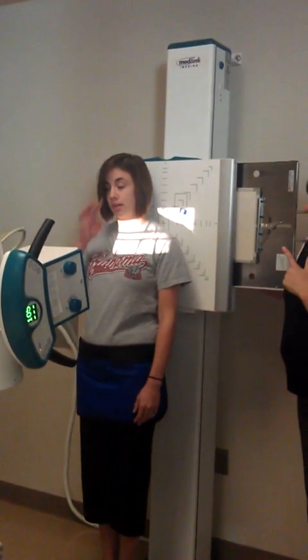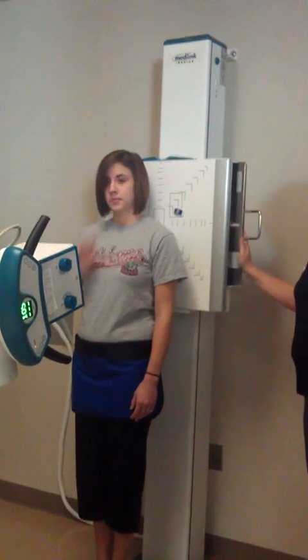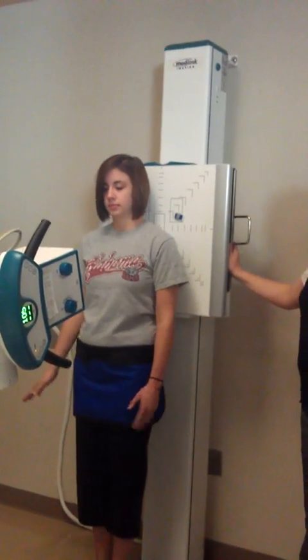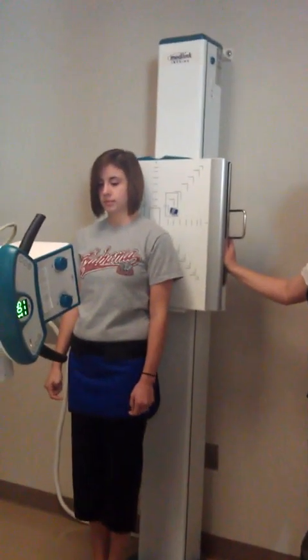When you're dealing with a small angle, it doesn't matter. We actually get into the skull like next semester, and we're angling 30 and 40 degrees.